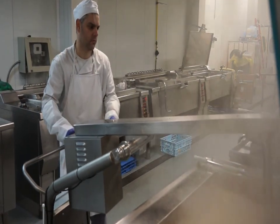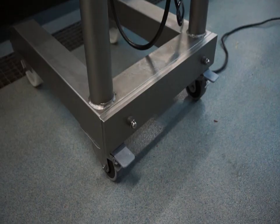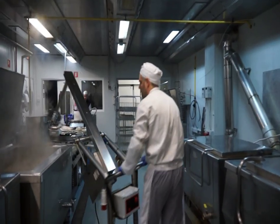CELMIC TRX Turbo Liquidizers can be moved in several directions and with adjustable heights. The machine is fitted on a trolley with four non-slip wheels with two brakes. CELMIC Turbo Liquidizers are easy to use.